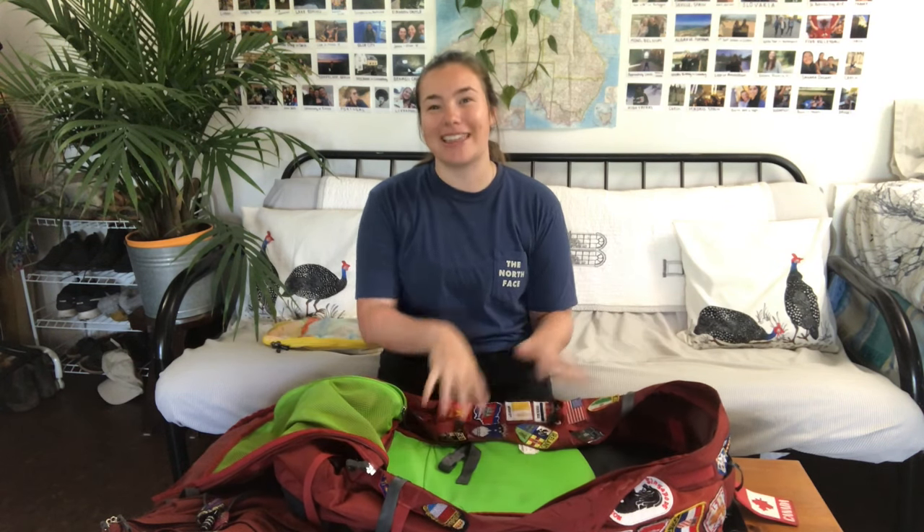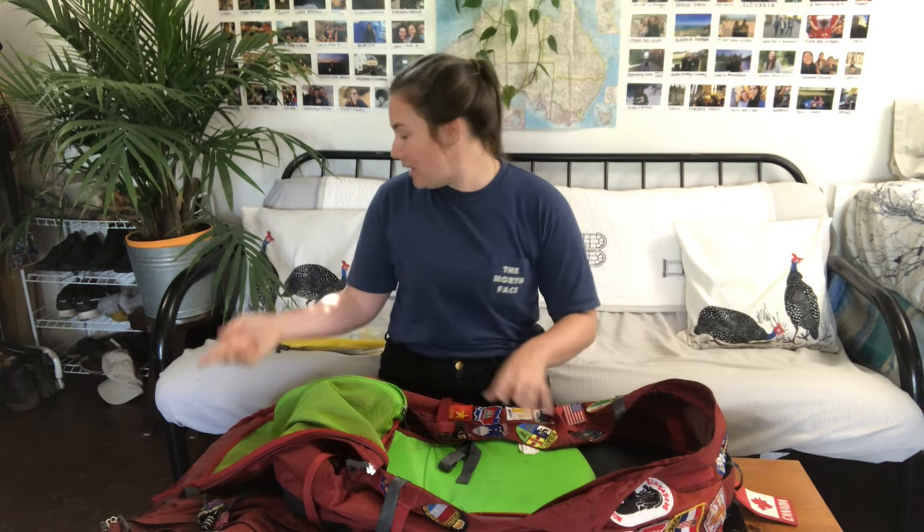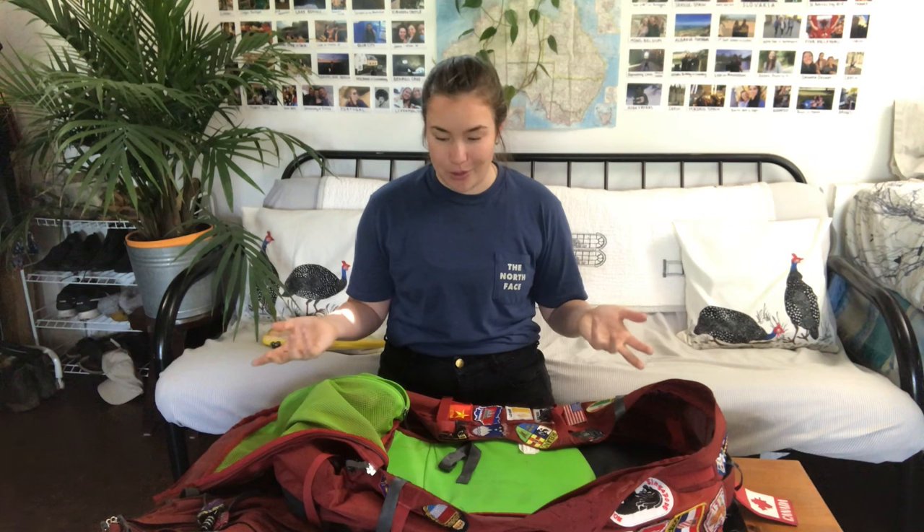I really do like that it is a front-opening backpack rather than top loading. I have had one of those before and it was very inconvenient — things get really messy. When everything is packed and strapped in it's really easy to pull out exactly what you need.